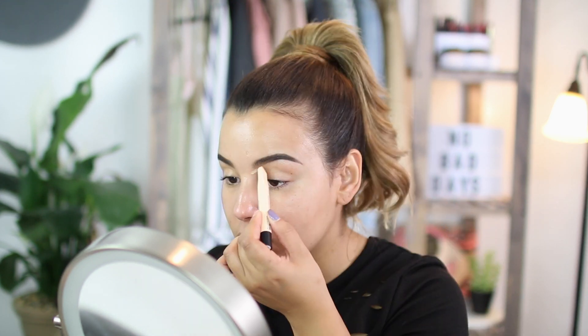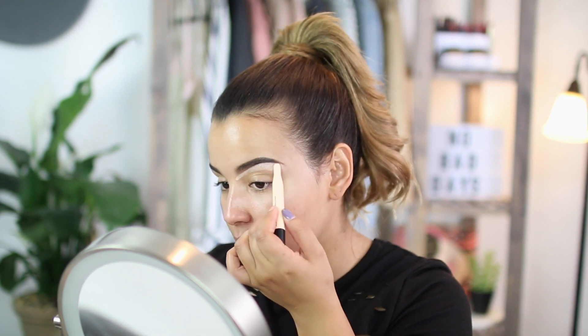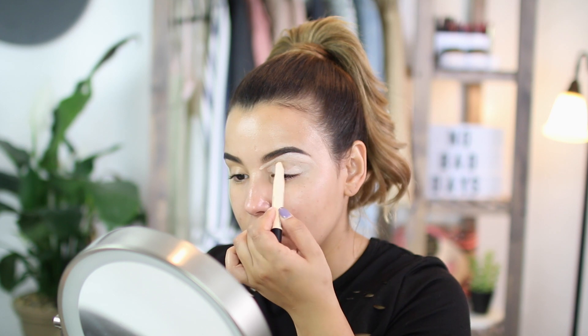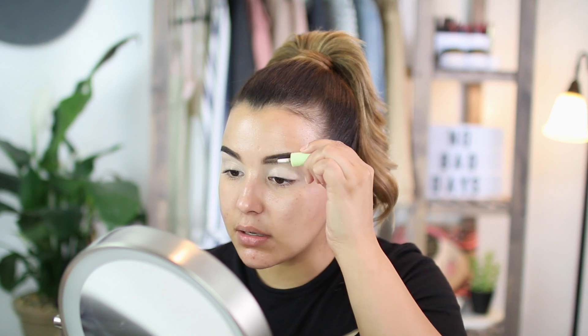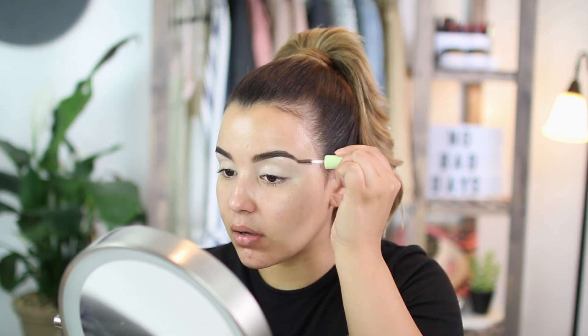The next thing I'm going to do is underline my brow using the Maybelline Brow Precise Perfecting Highlighter, dragging it directly underneath my brow. I'm also going to take it all over my eyelid, which acts as a really nice base for priming our eyelids before eyeshadow. With my Morphe M433 brush, I'm just going to gently blend out this product. After underlining my brows, I'm going to set them with a little bit of brow gel by Pixi to ensure they stay in place all day.